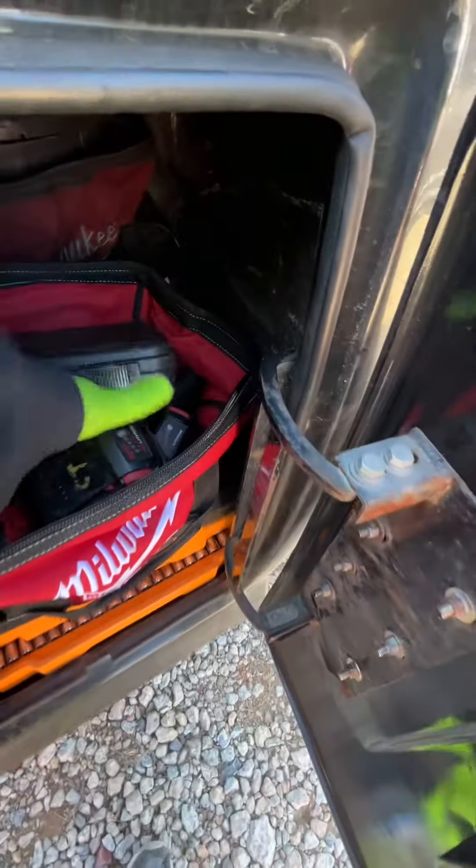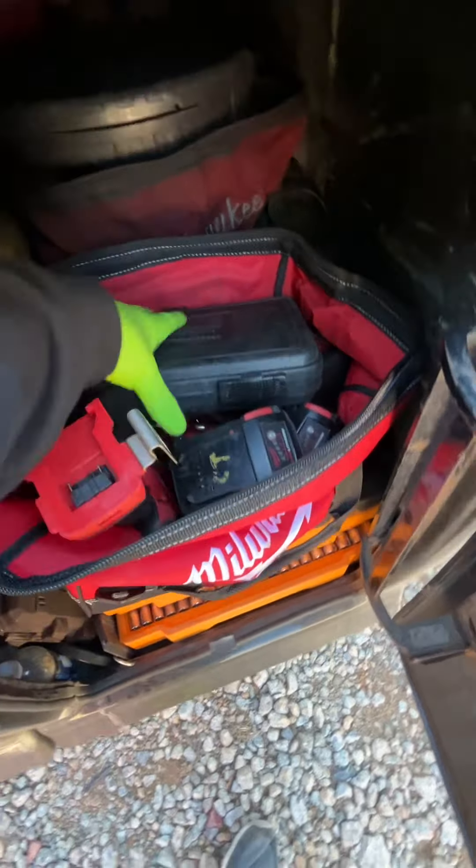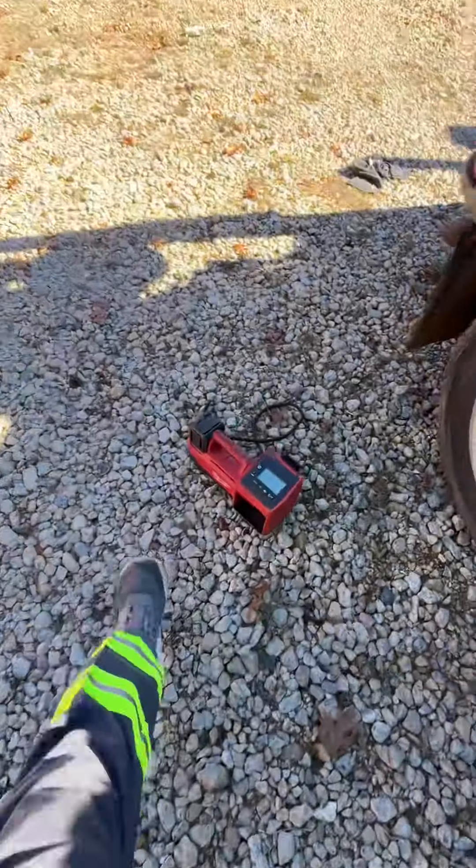I've got all my batteries in here — my small gun and my large impact on this side. It's a really good unit and I definitely recommend purchasing one.